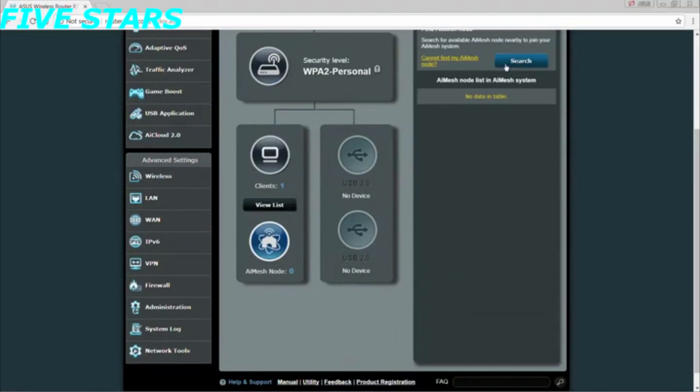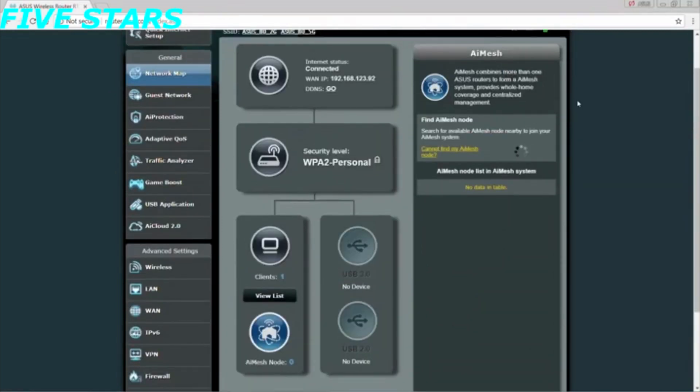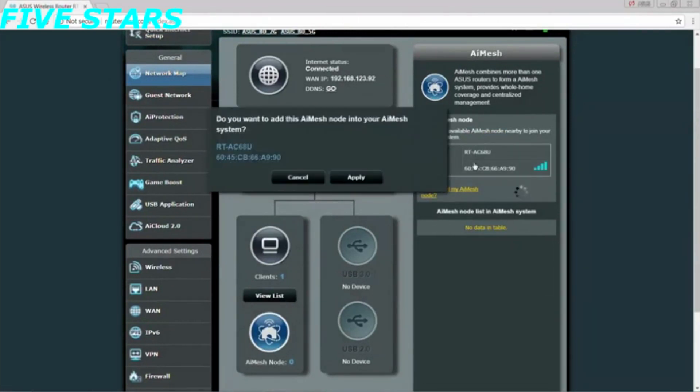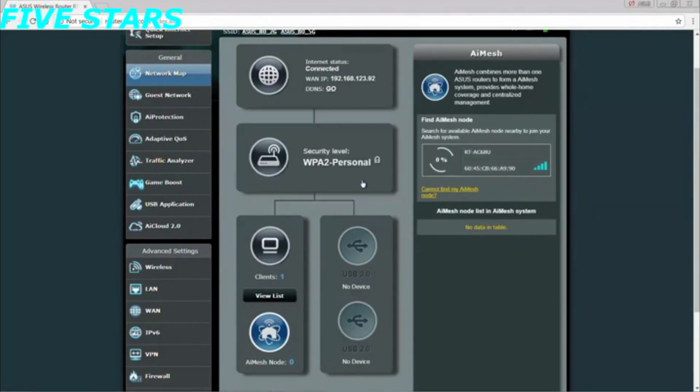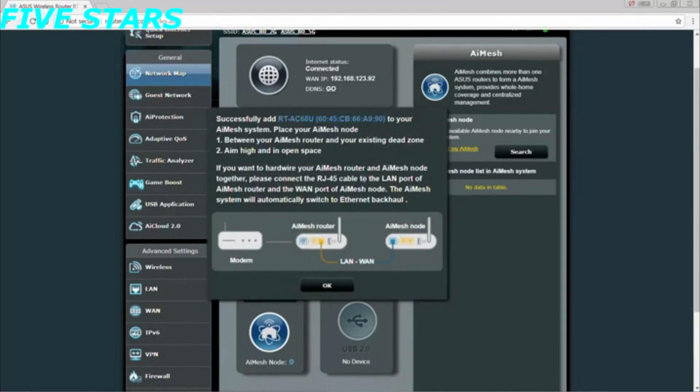Once confirmed, the AI Mesh icon will appear. Activate AI Mesh, select the RT-AC68U as the extending node, and click Apply. When the routers are synced, click OK to finish the process.